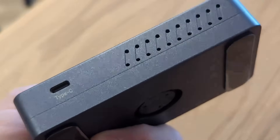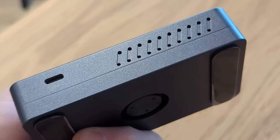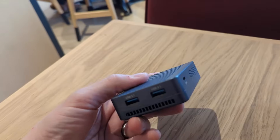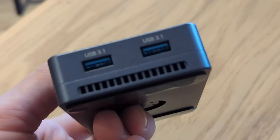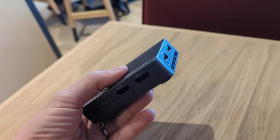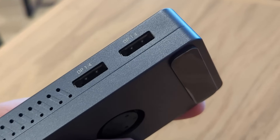Alongside that you've got a Thunderbolt 4 and Thunderbolt 3 compatible USB Type-C 40 gigabits per second connection, plus a secondary one that supplies power — more on that later. There's also a USB Type-C and an additional USB 3.2 Gen 2 10 gigabit connection on the rear. There's a lot of connectivity here.